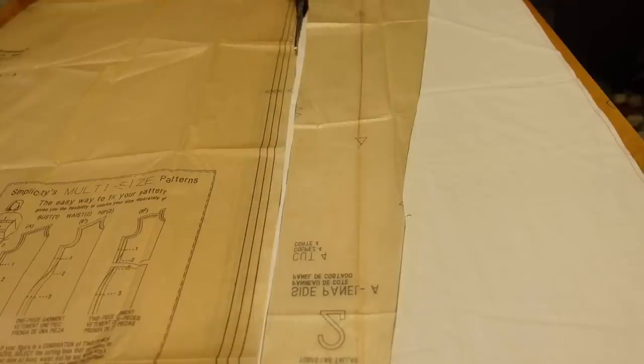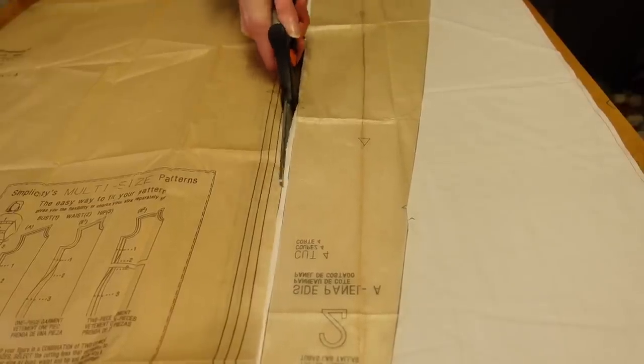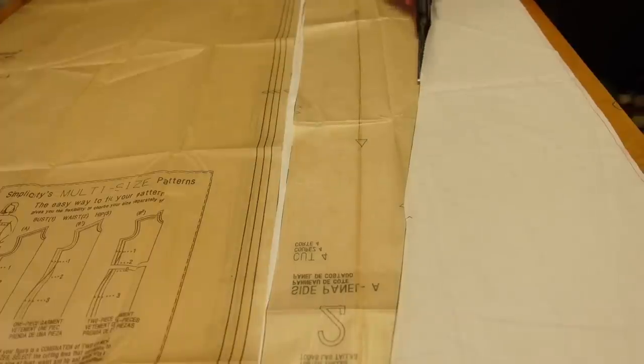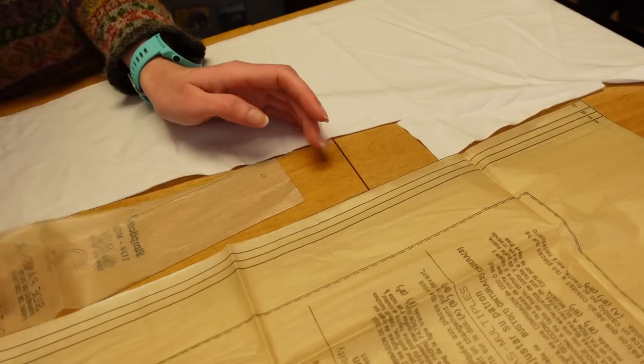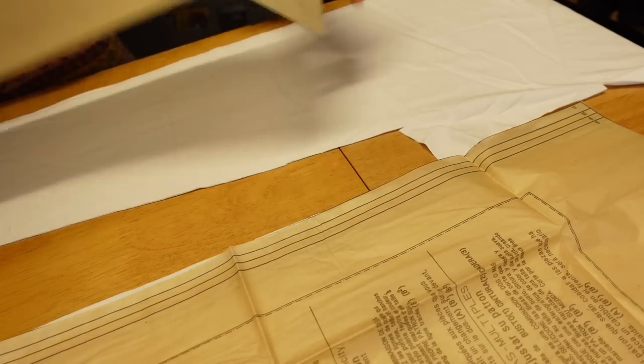I'm not using any pins or even weights here — it's a rectangle, it'll be fine. To try and make the most out of the fabric I put the straight edge of the side piece right up against the cut edge of the back piece. This not only saves fabric but also cuts down the number of long straight edges I have to cut. I then flipped the pattern piece so that it fits along the selvage — so that's one less raw edge to worry about.